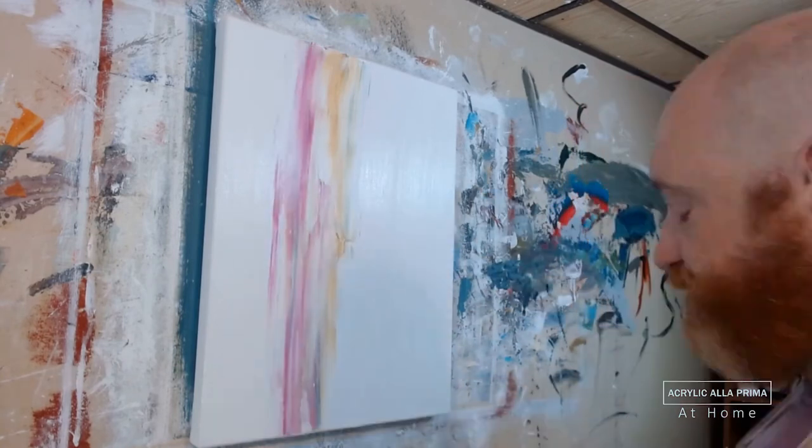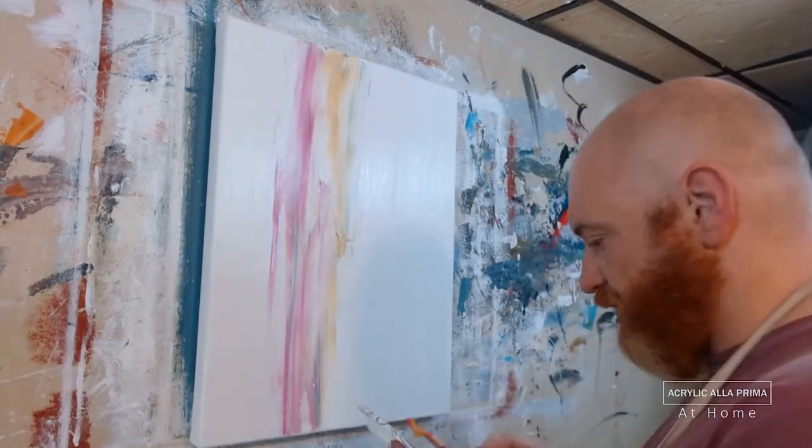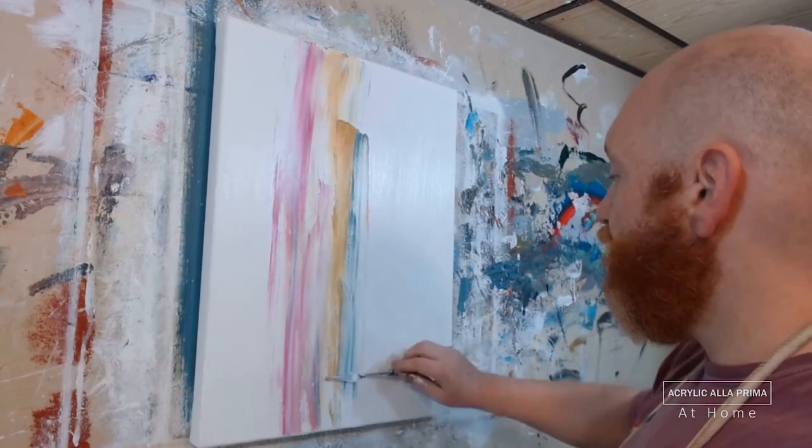I painted it in about 30 to 35 minutes, and this double speed has condensed it down to about 16 or 17 minutes.